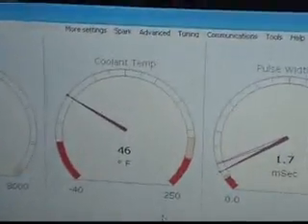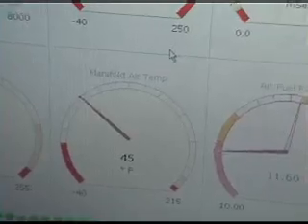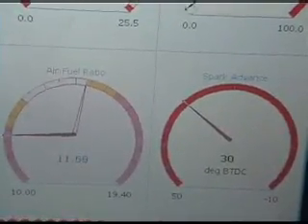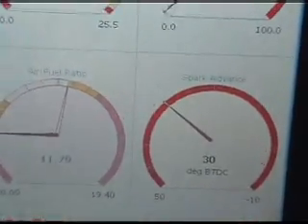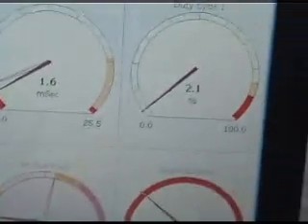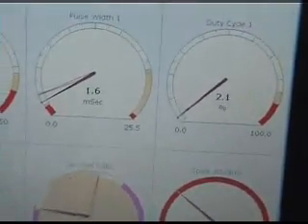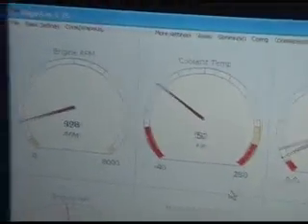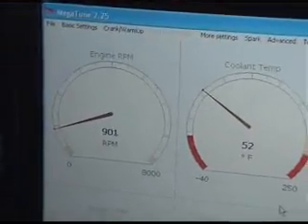Now look at that — it's purring like a kitten. 46-degree coolant temp, intake's the same, there's my air/fuel. A lot of people — this is a turbo motor — but 30 degrees is what it likes. I changed that and it just doesn't seem to idle as well. But anyway, that's where I like to have it. You can see the motor slowly warming up, my RPM.